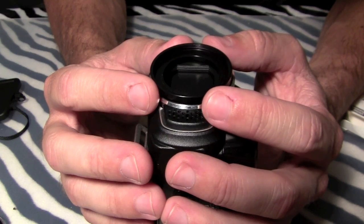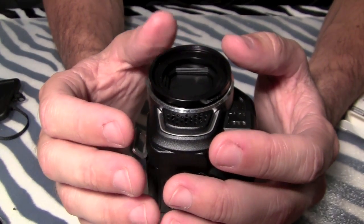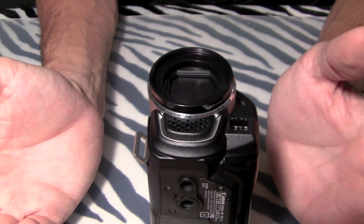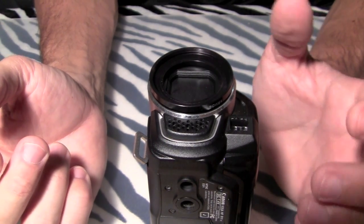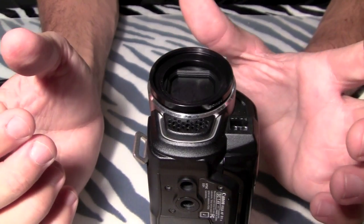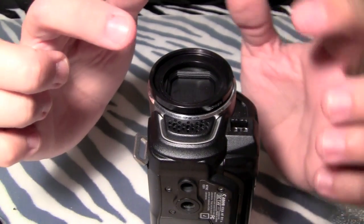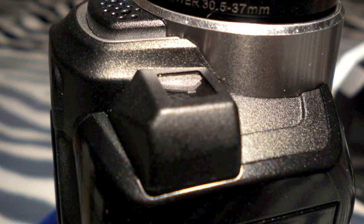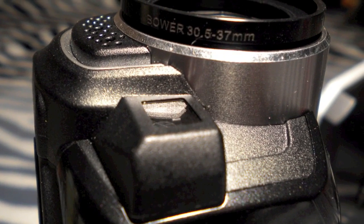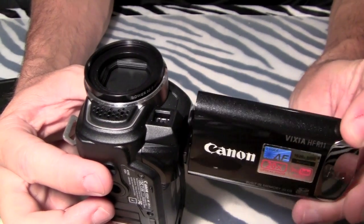That's pretty much it. All I have to do is leave it to dry. You could use tape to hold it down, but it's not really necessary if you're just letting it sit — that epoxy is going to work its way all the way down and adhere to your camera all the way around that edge, and that's all you really need. That's it, hope you enjoyed!